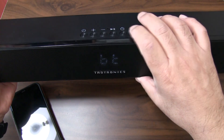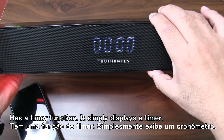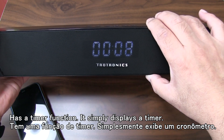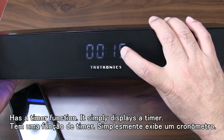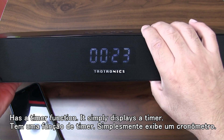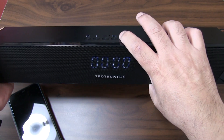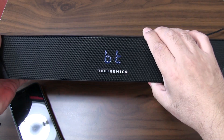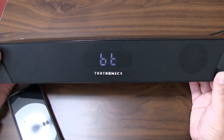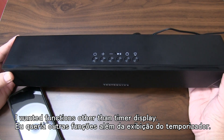停止・再生ボタン、ボリュームのアップダウン、長押しで曲の送り・戻し機能があります。タイマー機能もあり、押すとタイマー表示になり、もう一度押すとスタートします。最大99分までタイマー表示ができます。Bluetooth接続時は「Bluetooth」と表示され、有線接続時は「LINE」と表示されます。 (Stop/play button, volume up/down, and long-press for track forward/back. There is a timer function — press to show the timer, press again to start. Up to 99 minutes. Bluetooth connection shows 'Bluetooth'; wired connection shows 'LINE'.)